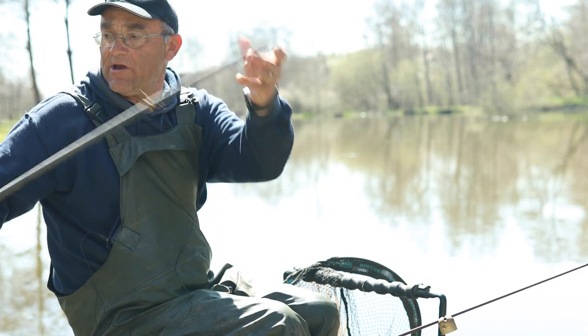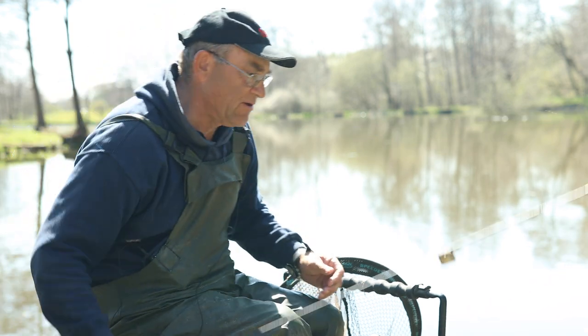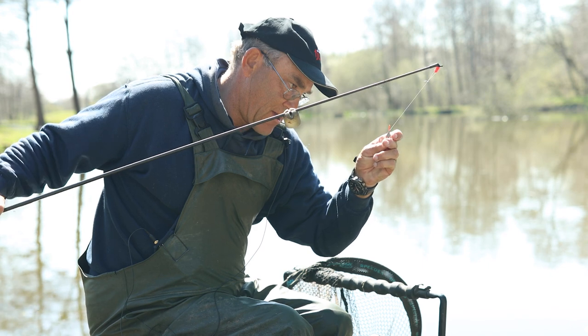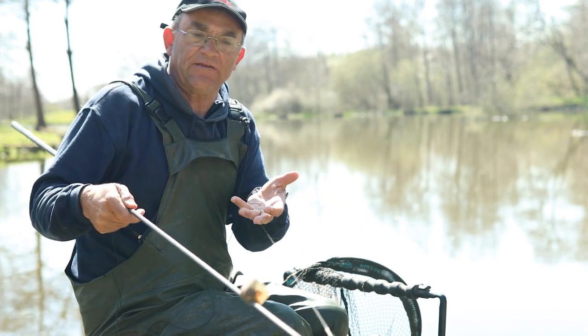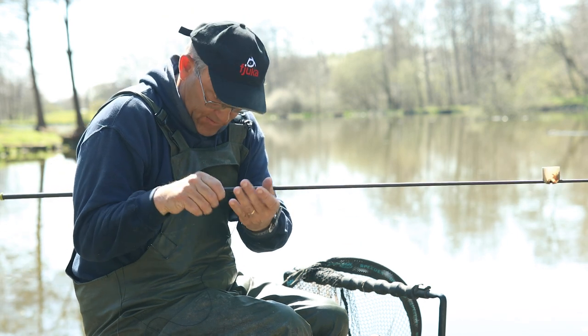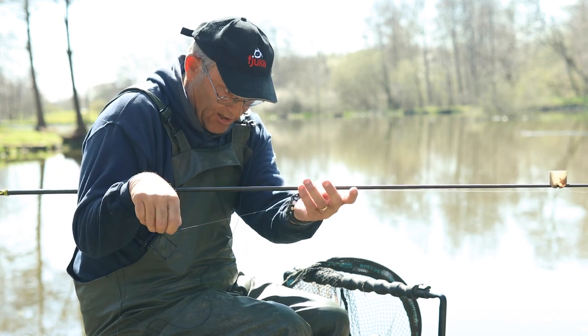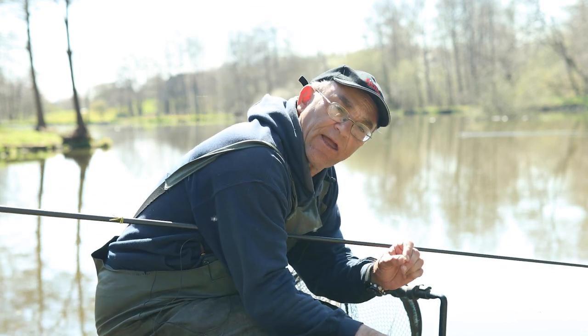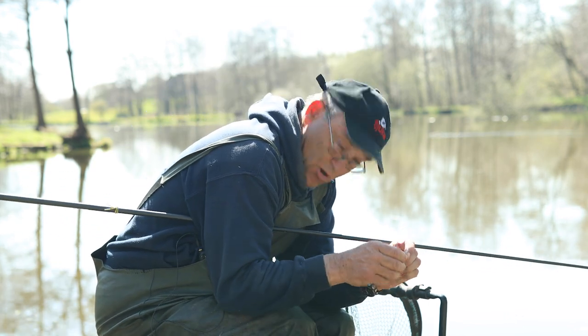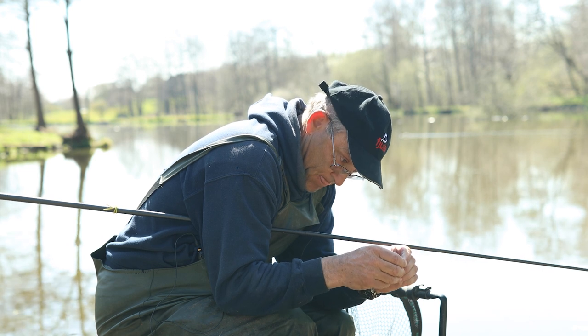This is my deep rig. Down the edge I've been using this DT float here — a 0.4 cone float — and it's set to about two and a half feet deep. I've got four number 10s down the line, a group of two there and a group of two there so it drops through. A size 16 wide gate pellet hook to a 0.14 hook length.